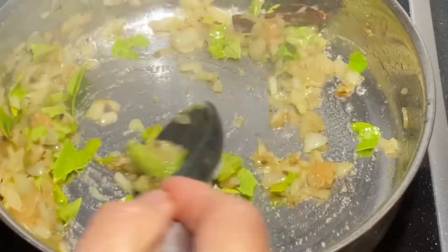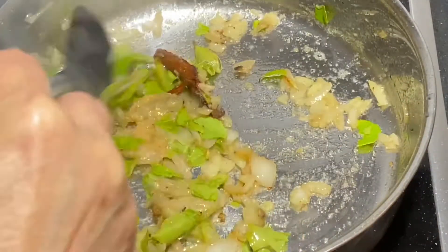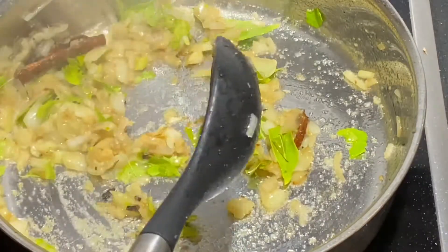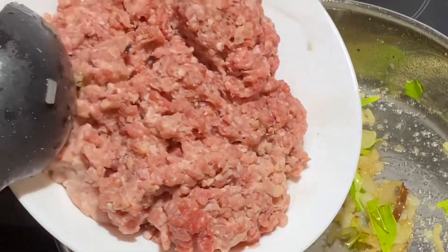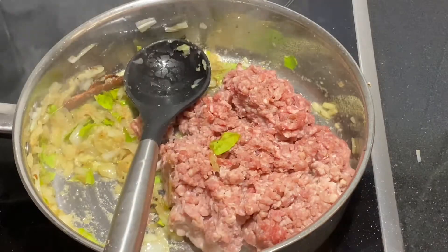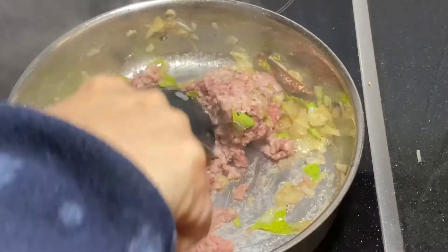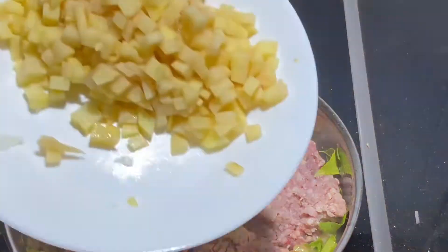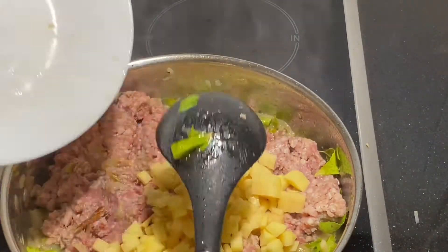Once the ginger, garlic, and onions are well infused into the oil — which takes approximately two to three minutes — you can add the 500 grams of minced lamb into the onion mixture. Give it a good mix for a minute or two, and then add the diced potatoes.